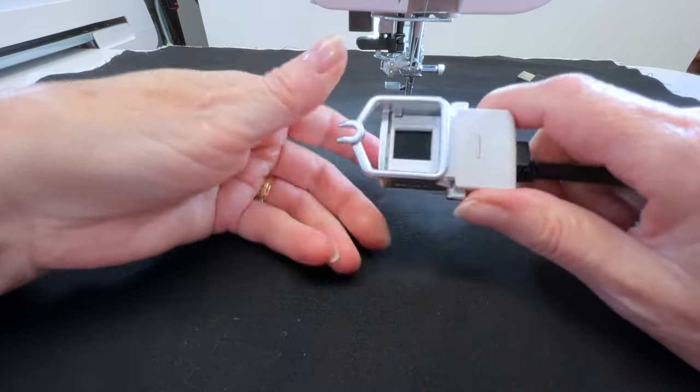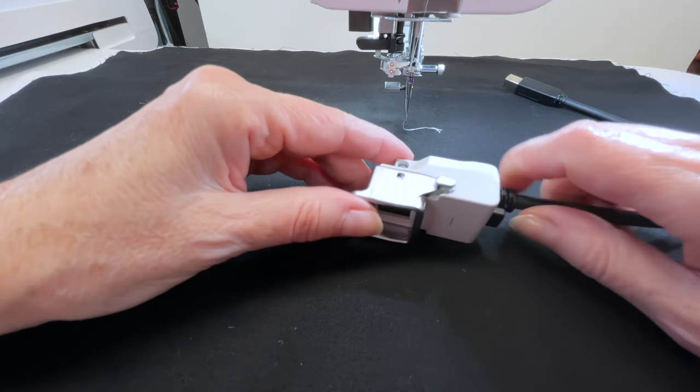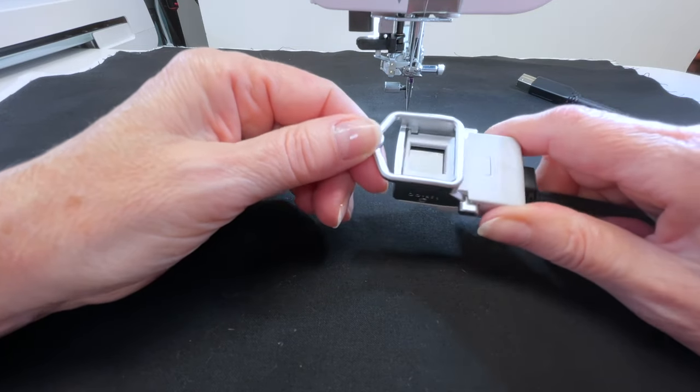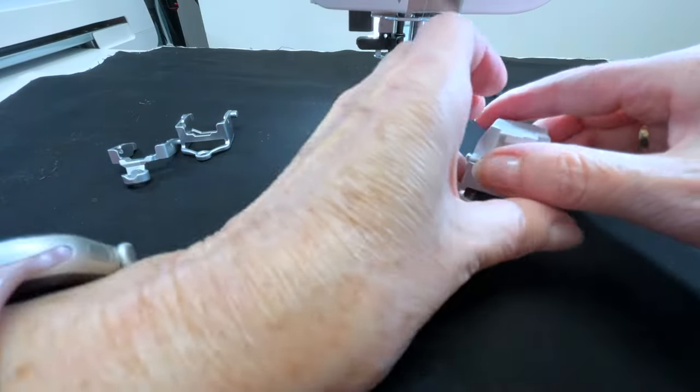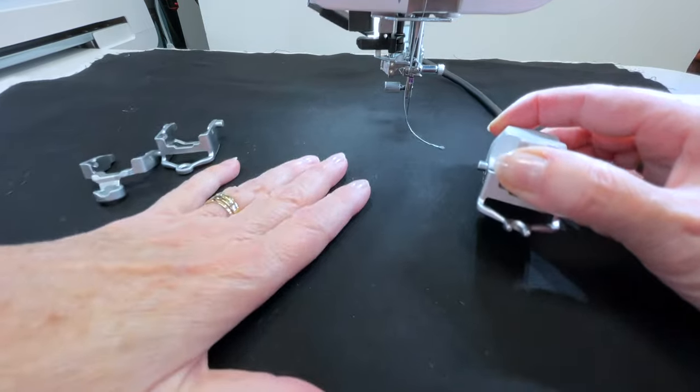A stitch regulator works with an optical sensor — you can think of it as sort of an eye or a camera. On the Janome CM17, this is the ASR accessory right here. If you turn it over, you'll see a little shiny part — it looks like old-fashioned film — and that is the optical sensor. When it's on the machine, it reads how fast you are moving your quilt sandwich around, because when you're free motion quilting you are the one moving the sandwich under the needle.